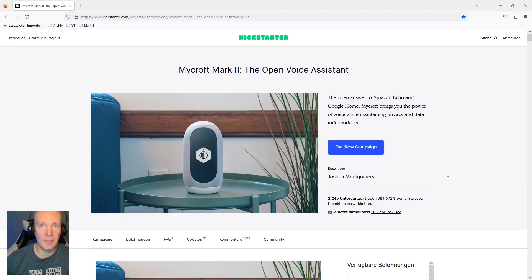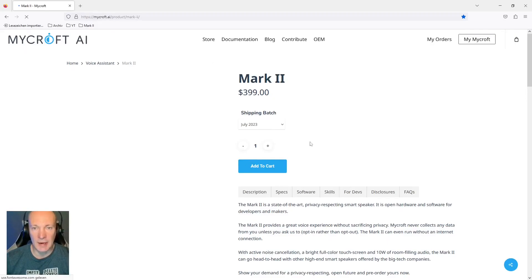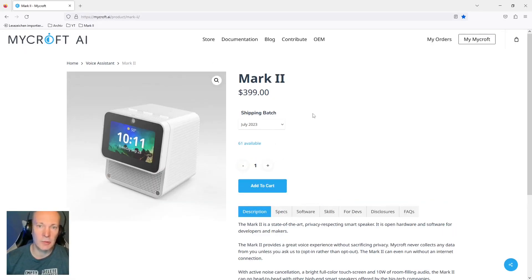I will put links to both of them in the description box below. As you might see on the first view, there has been a huge change in design between the original Kickstarter campaign design and the final product. The Mark 2 unit costs $399, which is really expensive compared to an Amazon Alexa smart speaker on sale, but if you count in the privacy aspects, it is still expensive.